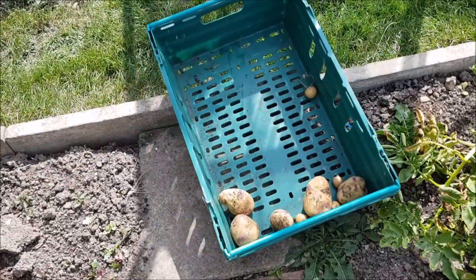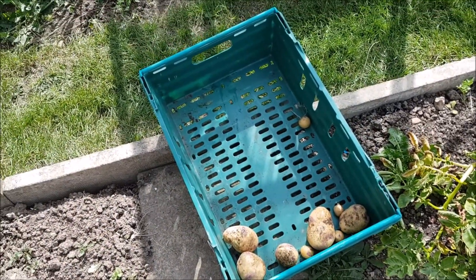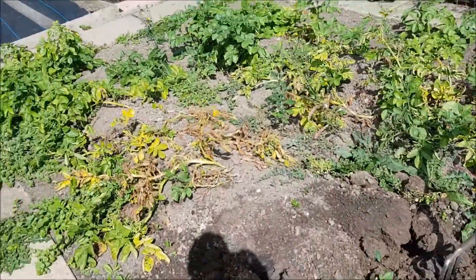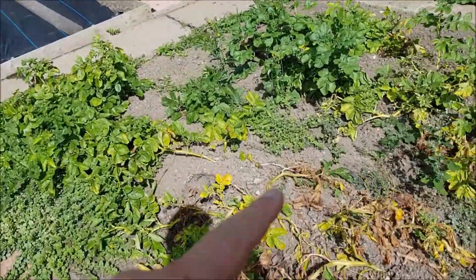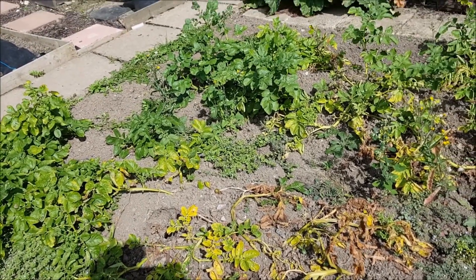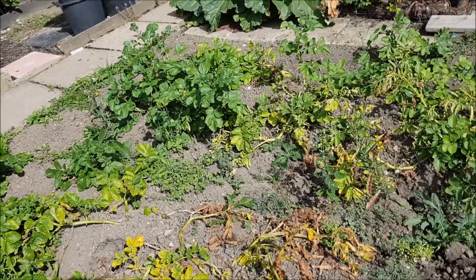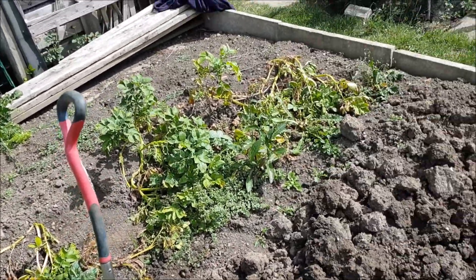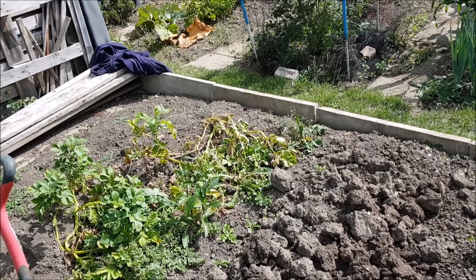I've dug two roots up — pittance, I tell you, pittance. These are my Kestrels. I'm going to go along this row and see what I get out of it, maybe get a couple of boilings. I knew it would be bad — before we went away I dug two roots up and got six potatoes, so I knew it was going to be bad.